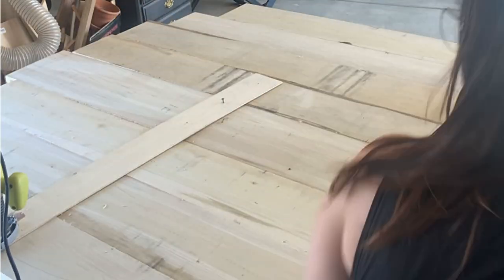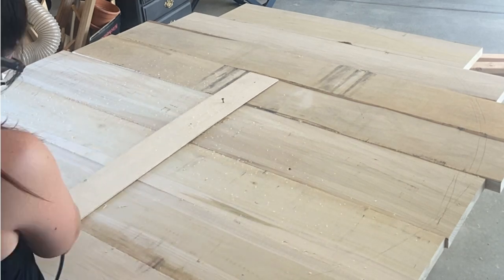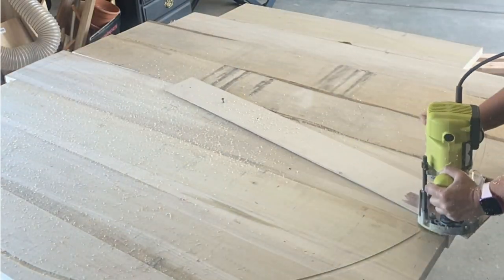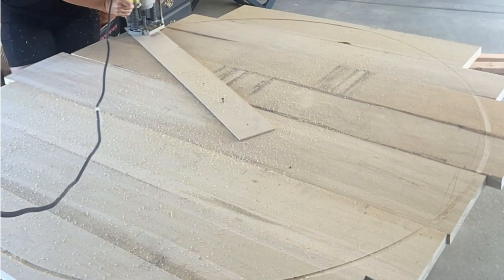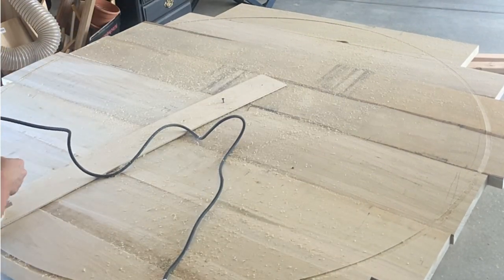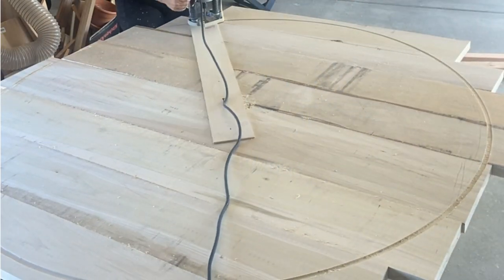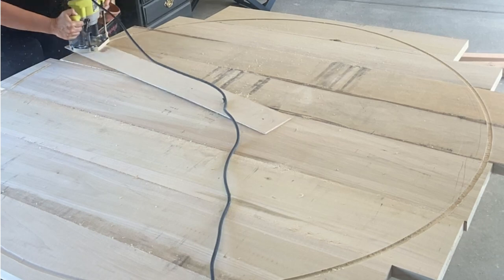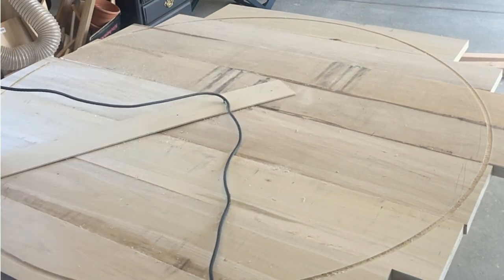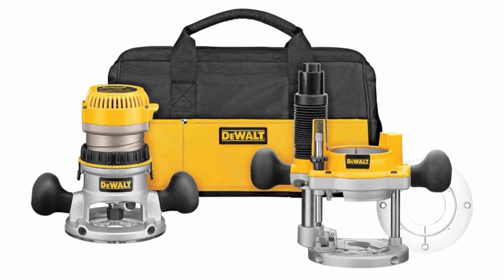Once the glue is dry, flip the table over so the underside is facing up and set it on a couple of sawhorses — for this section you're going to need a plunge router. I'm using a Ryobi 2-horsepower plunge router here, but you'll see later in the video that I switched to a DeWalt because the Ryobi quit on me halfway through the cut. This is the DeWalt plunge router kit I ended up getting and the one I would recommend.